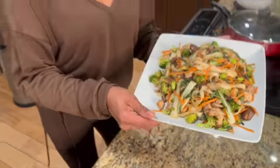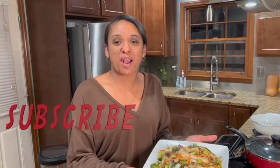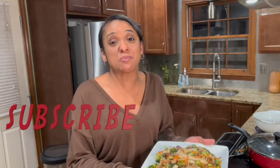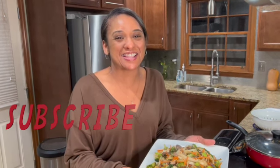I hope this looks as good as it smells over here. If you haven't already, like the video, subscribe, share, and leave me a comment — let me know what you liked about this video, let me know what you might want to see in the future. Either way, I can't wait to see you next time.